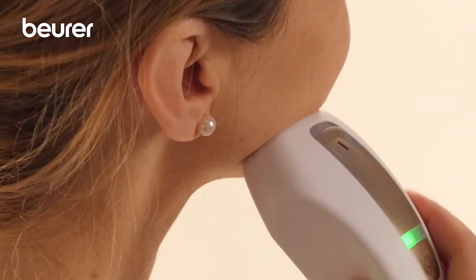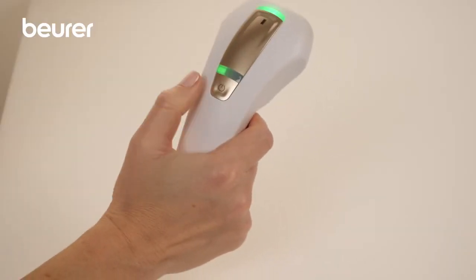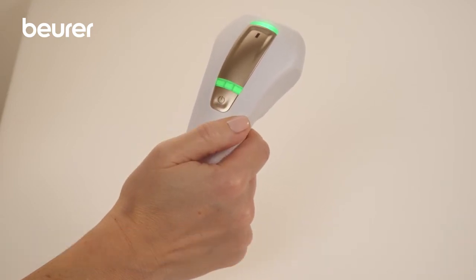The trigger button must be pressed once to test the position of the device. The intensity can be increased and lowered again by repeatedly pressing the energy selection button.